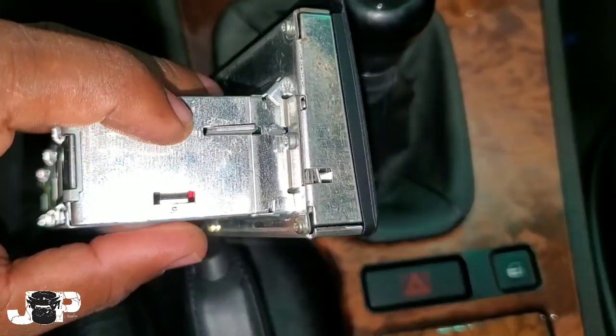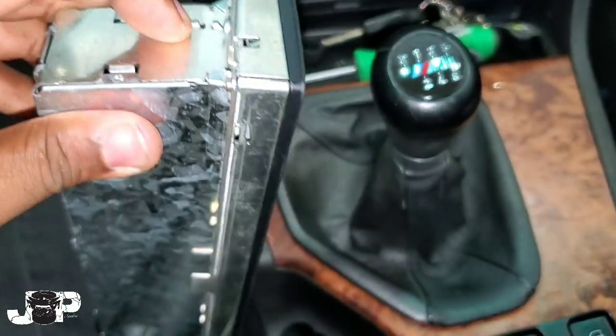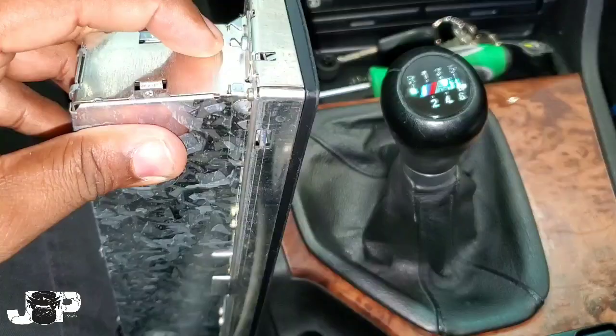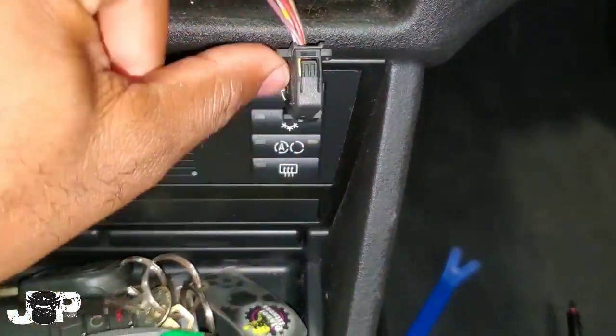When you stick that T10 Torx inside that little hole, it's pressing this part down, which actually slots the radio out. Then undo that harness just by pressing it right at the top. Next we have one Phillips right there and one Phillips right there that we're going to go ahead and take out.